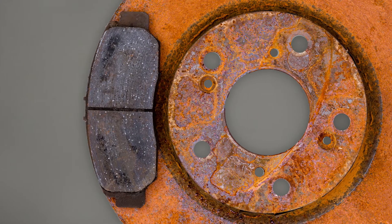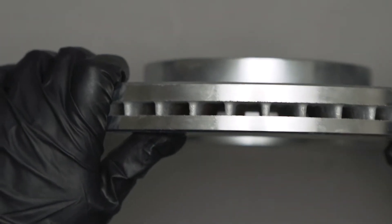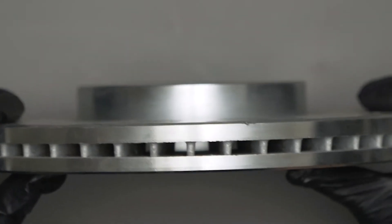Also, deposits of rust and dirt can create this condition. You can also have lateral runout — that's where the thickness of the rotor is acceptable, but the plates are warped, causing the rotor to wobble.